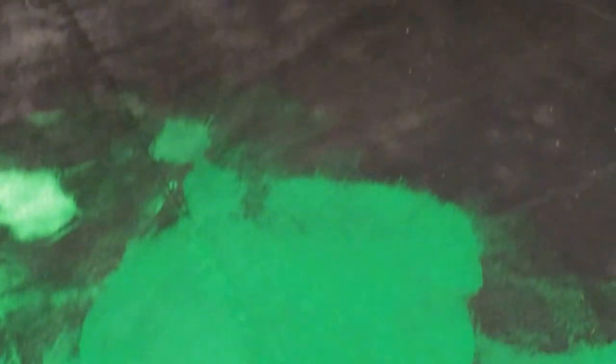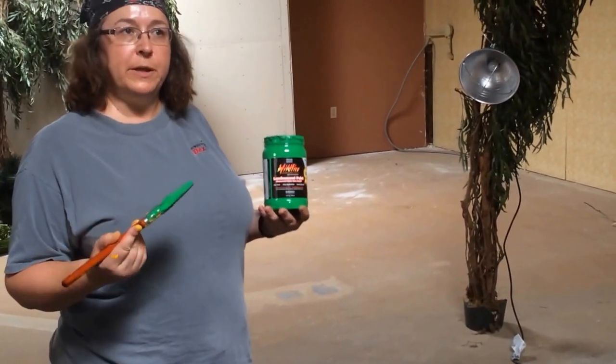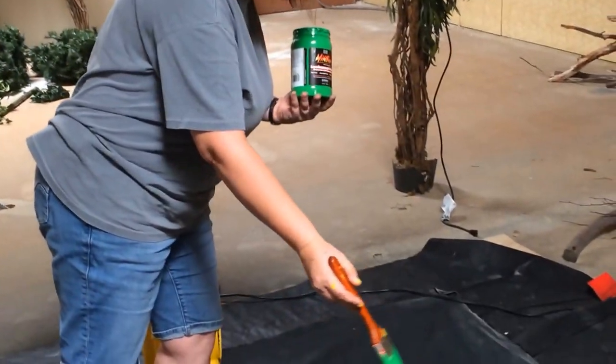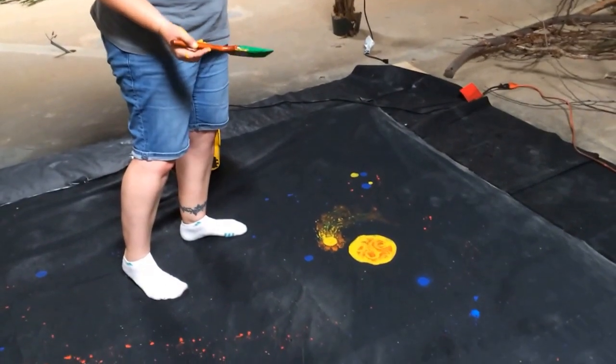We're painting with a special paint called Chromadeft, which allows objects, when you have your special glasses on, to appear at different levels. So it looks really flat right now — you can see the blues don't show up very well, but that's what they're supposed to do.